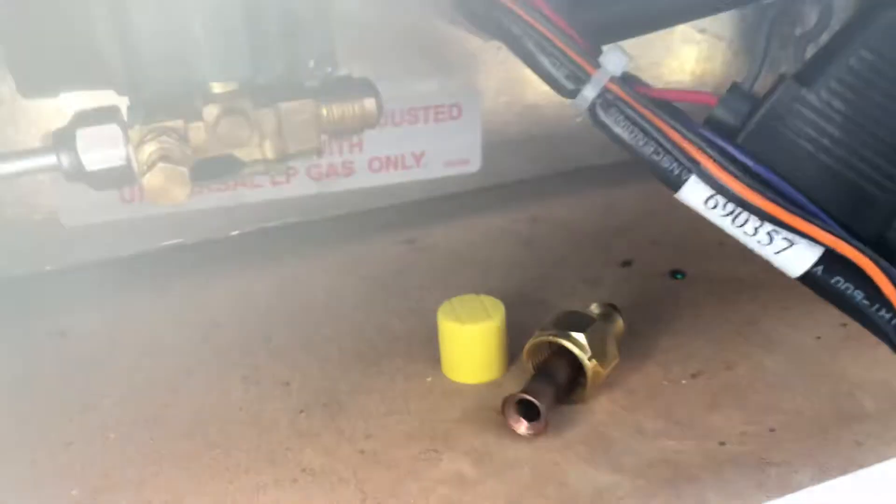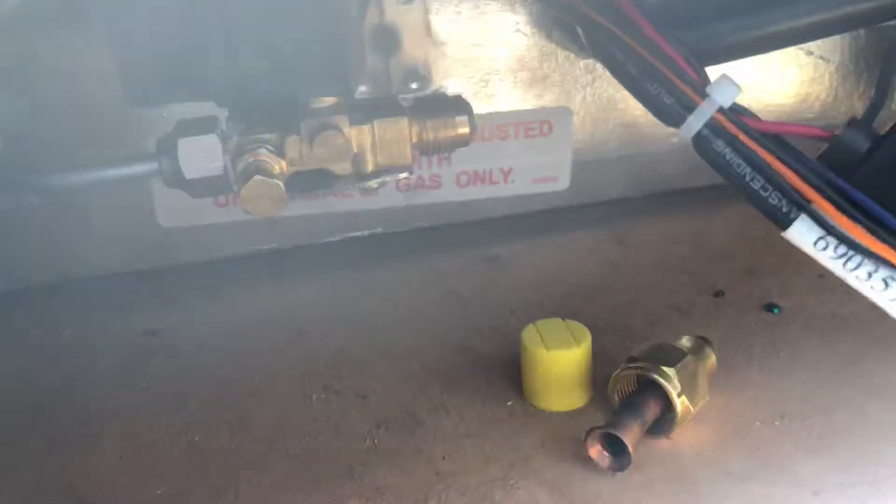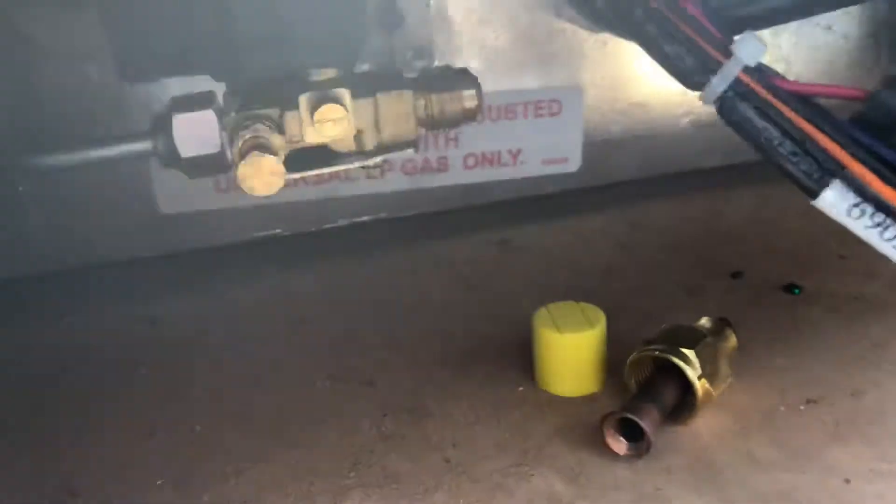I've got a Thedford 300 series 3-way fridge here I'm installing in my caravan. Just wanted a couple of things to show you. One is the fitting for the gas — it runs a 3.8 flare fitting, as you can see there. I'll show one as an example of what type of fitting it is.